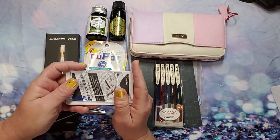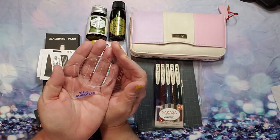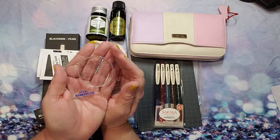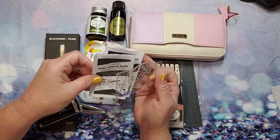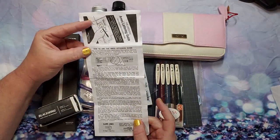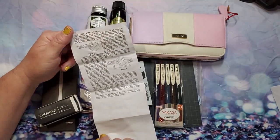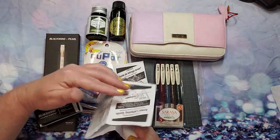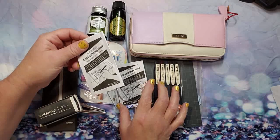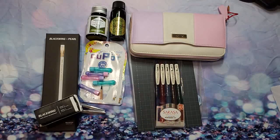Next I have the Staedtler Ames Lettering Guide. It has instructions here in multiple languages. It gives you complete instructions so you can make grids and follow those grids if you're trying to learn calligraphy, copperplate, or any kind of different writing. I thought that would be fun, so I'll definitely keep that very handy with the directions.